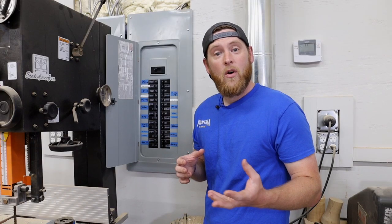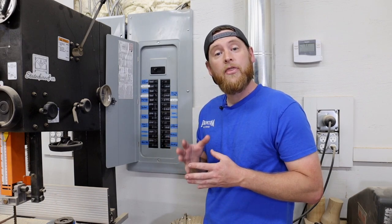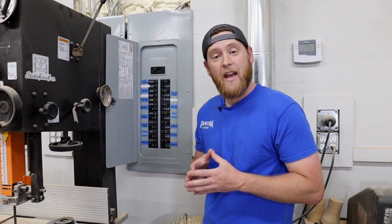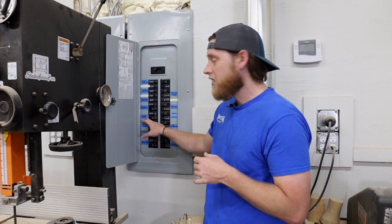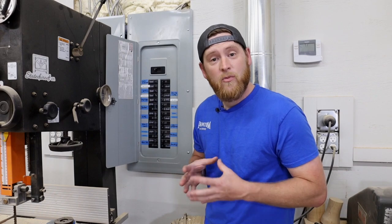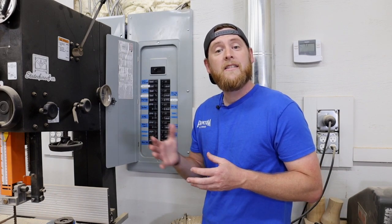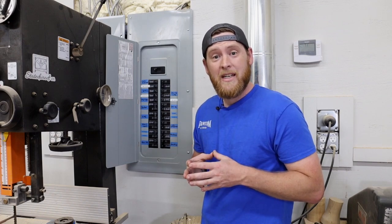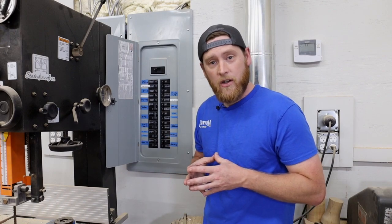The first thing you need to know about the electrical requirements of these machines is that all of the equipment runs off of a 30 amp breaker on 220. Everything is single phase power. The CNC itself will need a 30 amp breaker, and any vacuum pumps — the 4x4s being one vacuum pump, 4x8s and 5x10s need two vacuum pumps. Each vacuum pump will require its own 30 amp breaker on 220.